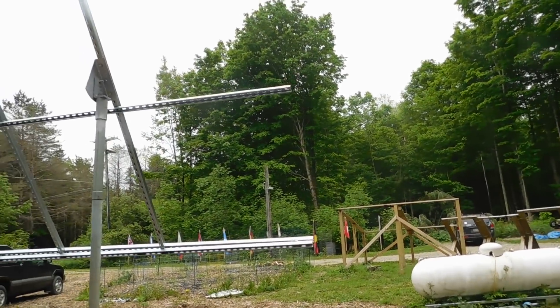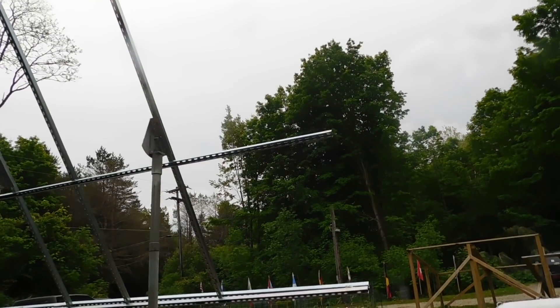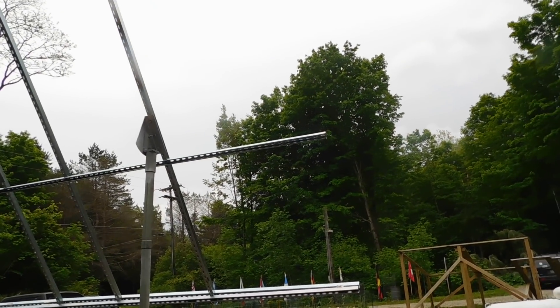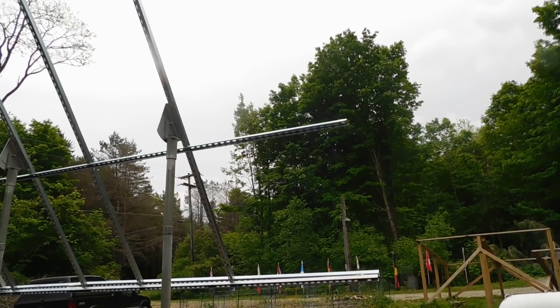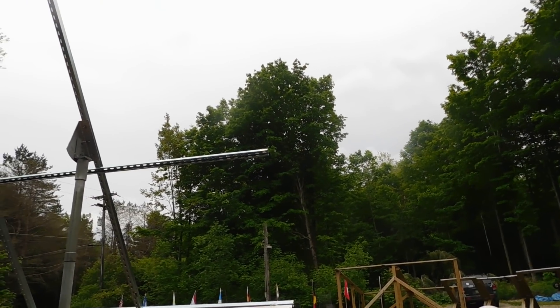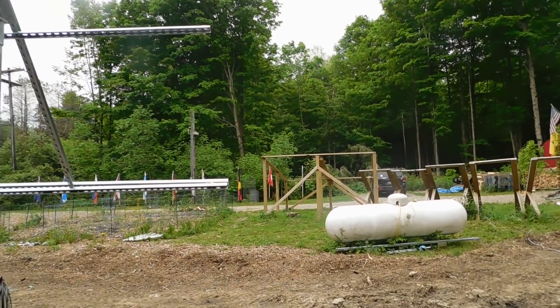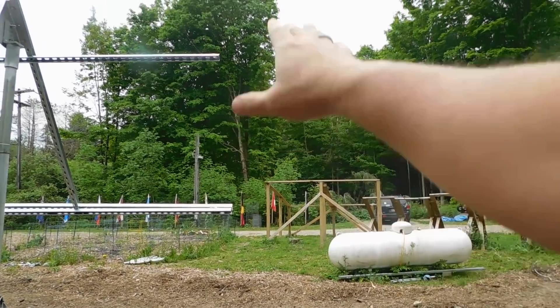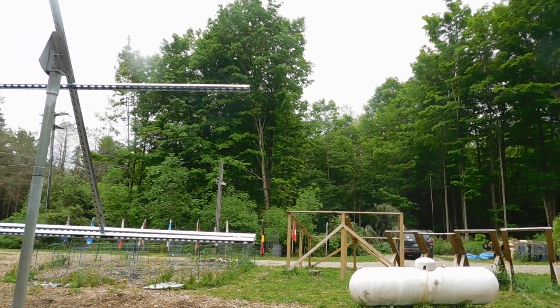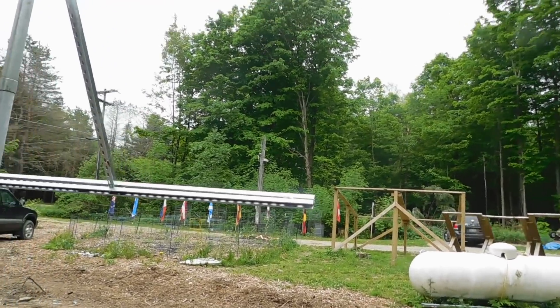We'll still have extra room on the end. Once those other six panels are up, I'll have 4,020 watts total — that's 1,500 more watts still to go up. We'd still have room to add another three panels if we wanted to down the road, so I'd put another post in the ground and add those up there.